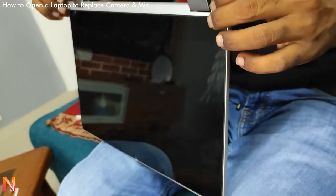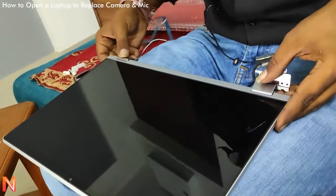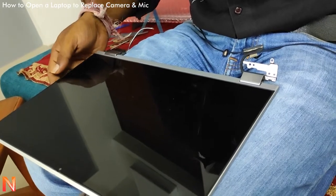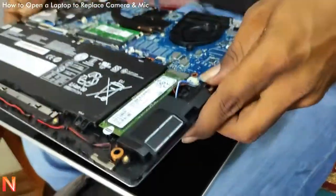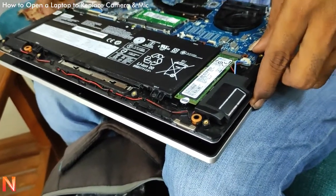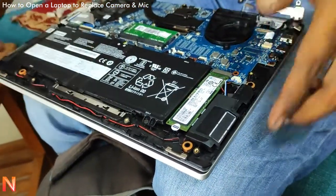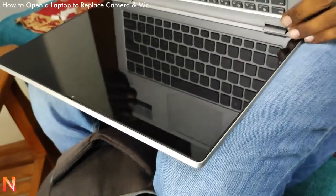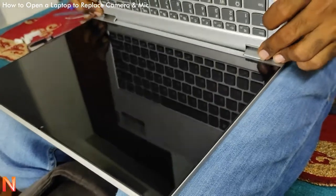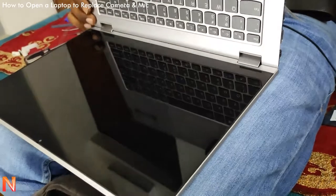This strip also needs to be fixed on the screen — so now the screen is ready. Now it needs to fit with the motherboard part, and we have to take care that all the attachments are properly fixed so that nothing is left out.